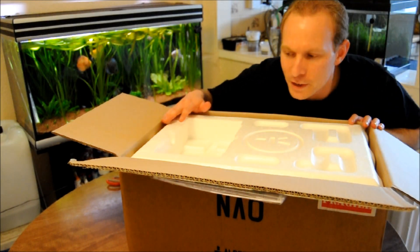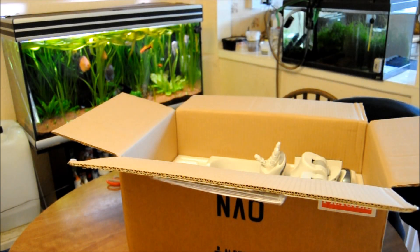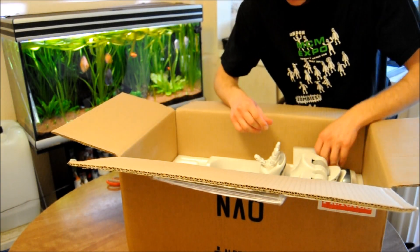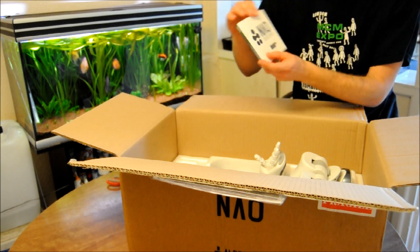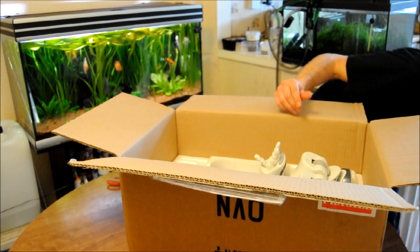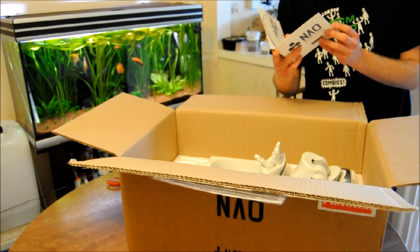And finally, we have a CD — document item and software. And this I think should also have my license key, which I will not show you.